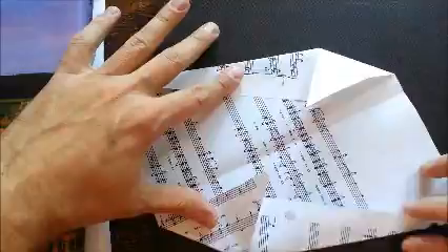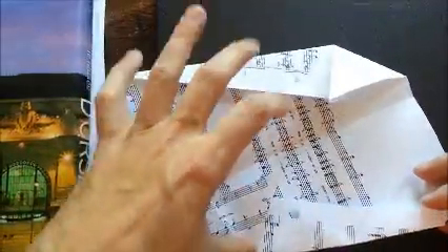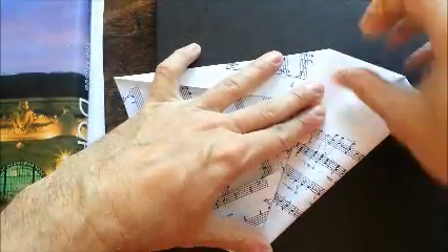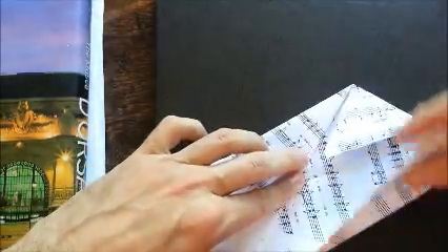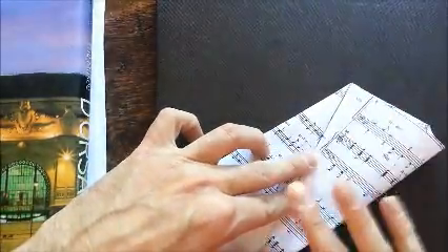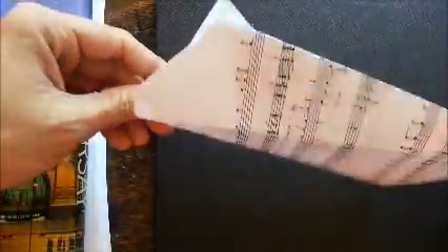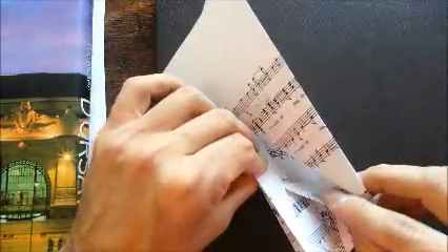Put your thumb here and fold this corner up to meet that same diagonal line. Flip it around and do the same thing on this side. Then take these flaps and tuck them into the back side on both sides.